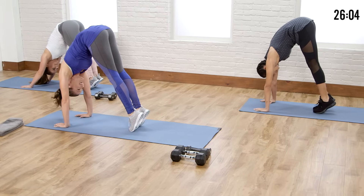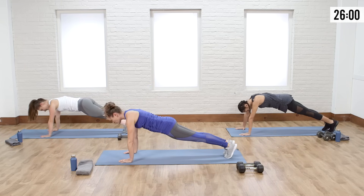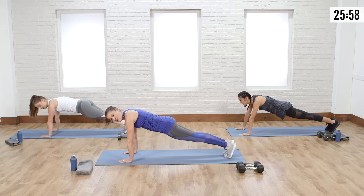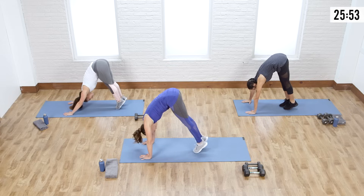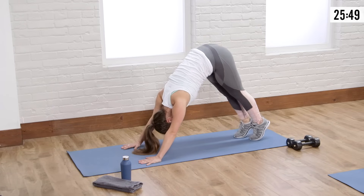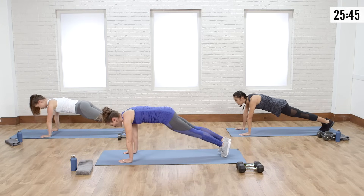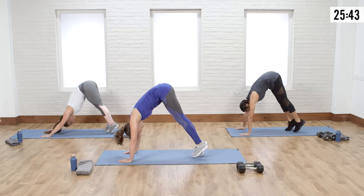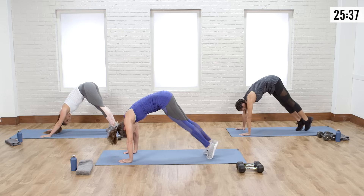Keep your legs long, just walking those toes. Hold that plank and feel your abs tighten up. Walk it in — I'm already winded! Walk it out. Breathe in, one more time — walk it in, really tighten up those abs. Pull those abs in, they'll help you walk in. You're almost doing a handstand here. Then walk it back out.